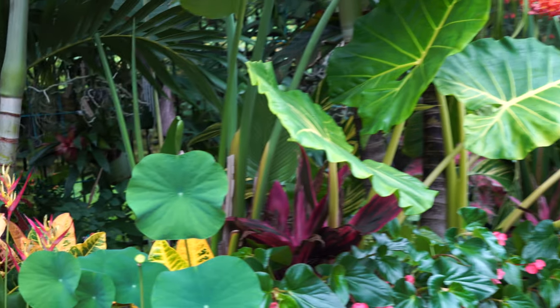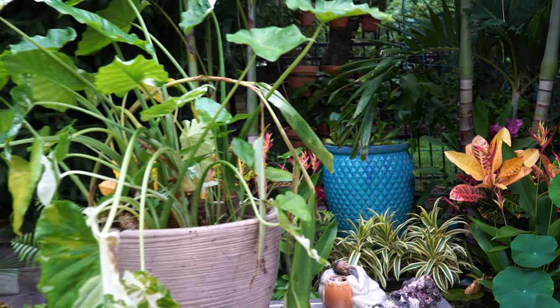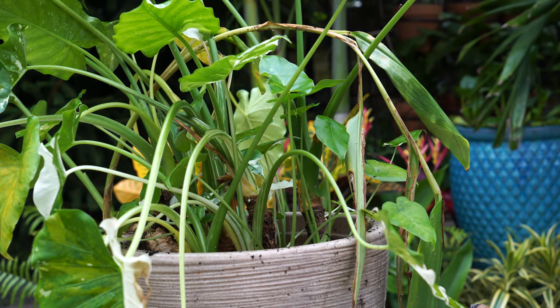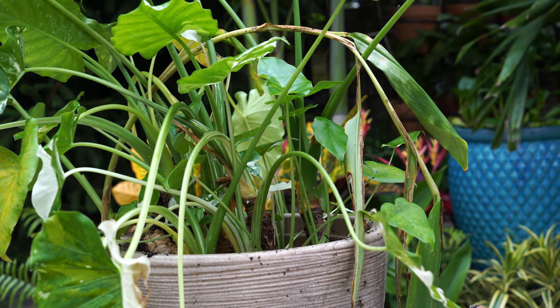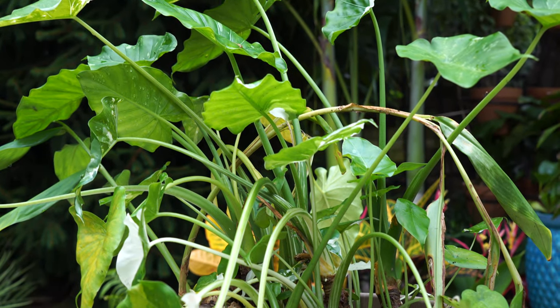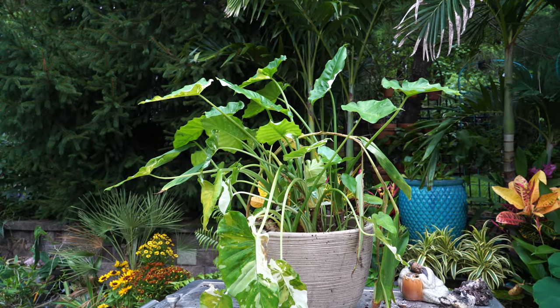Hey, what's up garden friends, Jeff here, Tropical Plant Party. Hope you're doing good. I'm great, especially since I just realized I almost filmed this entire video in slow motion. Glad I checked my audio - kind of a dark gloomy day here, but the show must go on.